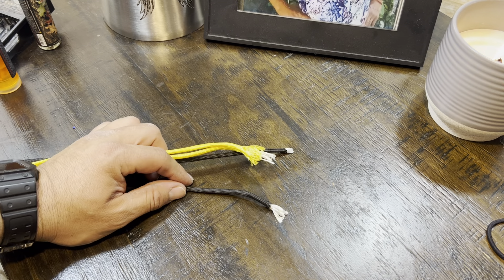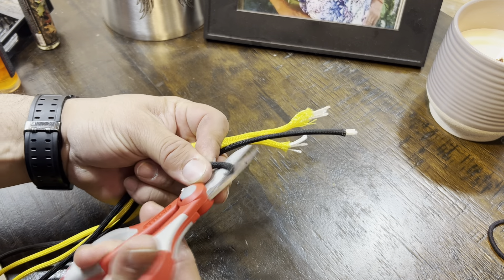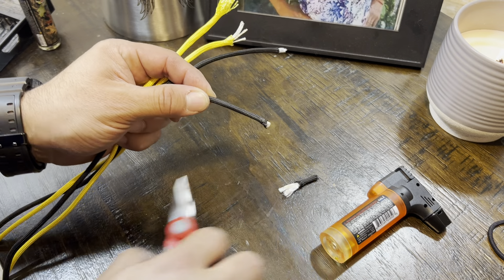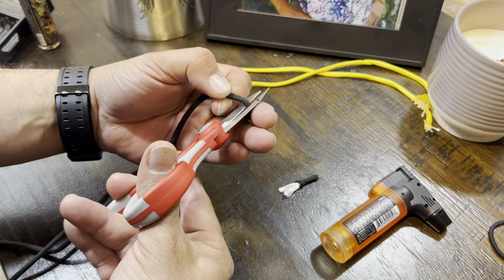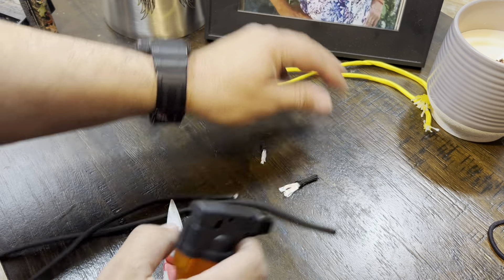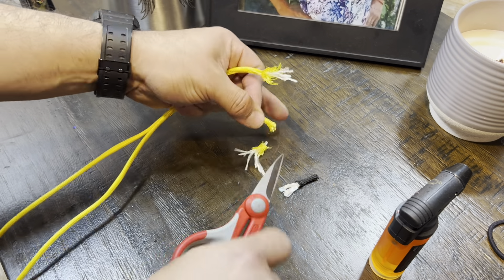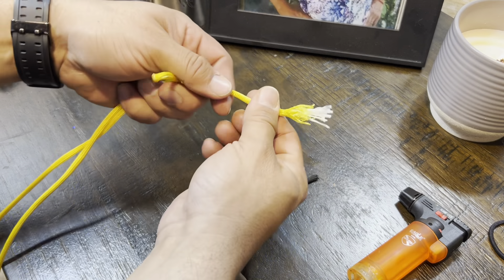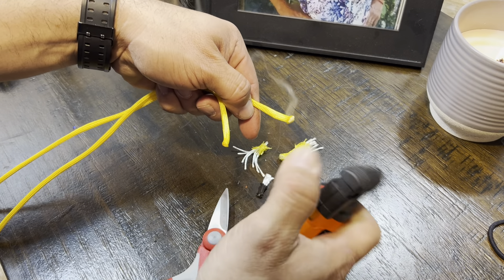Let's make a paracord key fob like this with the spiral. With our crown, cut the end off, burn it up. Same thing on the other end of the black — cut an end off of it. Don't let it fray out. Same thing: just cut it, cut the end off of it, burn it up. Just burn it up — that's it.